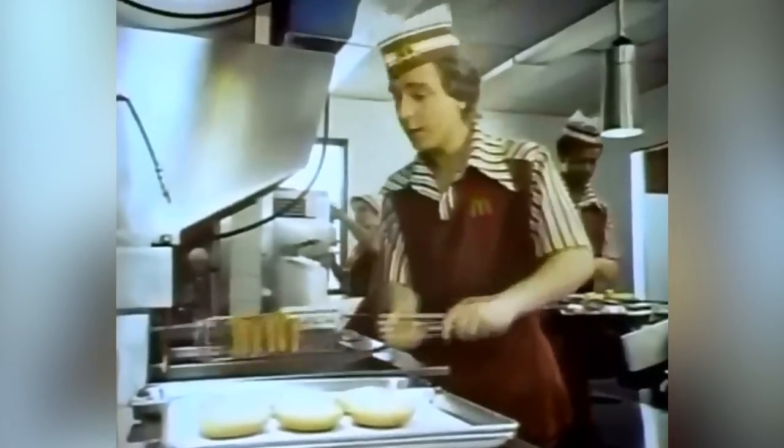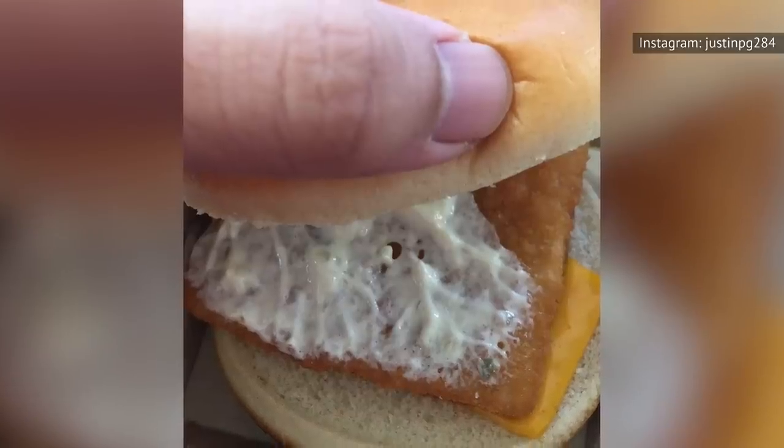For years, McDonald's customers have gotten angry when they inspected their Filet-O-Fish sandwiches, mistakenly believing they'd been shorted a full cheese slice. But McDonald's has always provided only half a slice. This is not to save cost, but to save flavor — a full slice of American cheese would overpower the mild, delicate flavor of the lightly-breaded Alaskan Pollock patties, McDonald's claims.